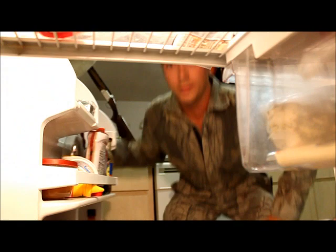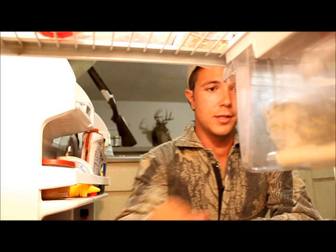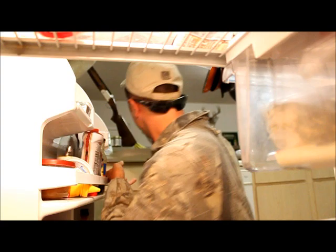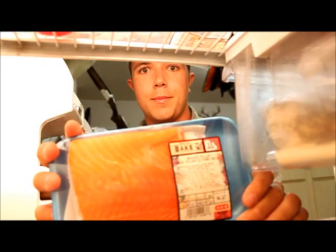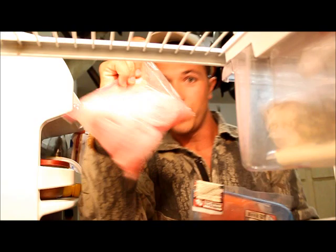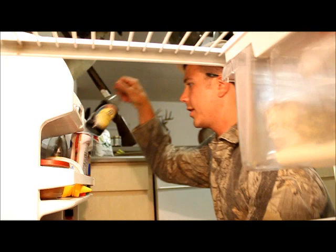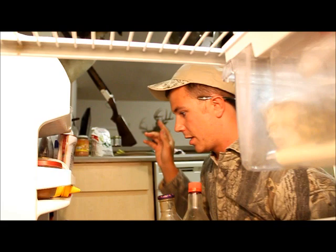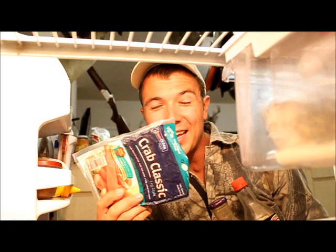First we're going to have to get us some ingredients. First on the list is vegetables — we got some cucumber, avocado, and some cilantro. And we got fish: we got salmon, we got tuna steak, we got red snapper. And you got to get your soy sauce, some Asian flavoring sauce, get you some pickled ginger, and oh yeah, crab with a K — fake crab. That's what you need.